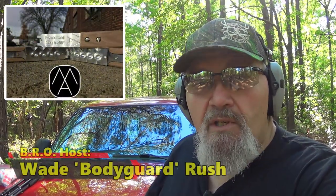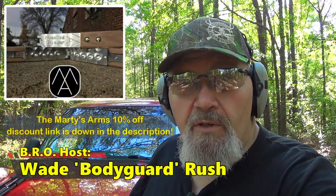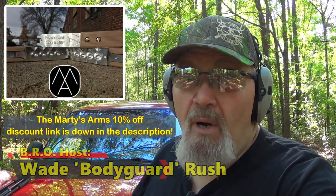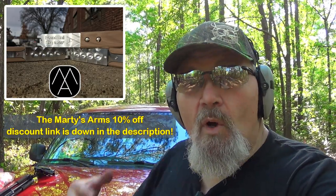Hey there folks, welcome to the Bubble Roundtree Outdoors channel. Today Rachel and myself are back down at the Rush Family Range. We're gonna be checking to see how some big old 70 cal ball - that's a big buckshot - see what kind of accuracy we can get with those things out of both smoothbore and rifled choke tube. Stand by for a very interesting segment.